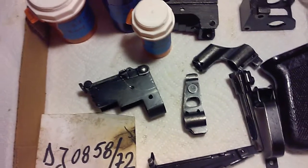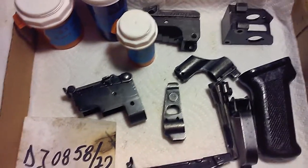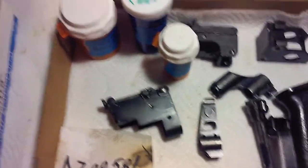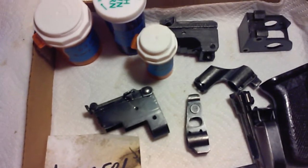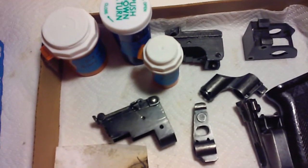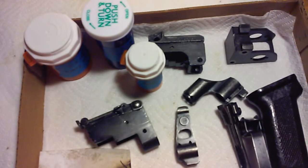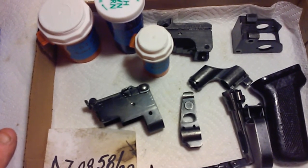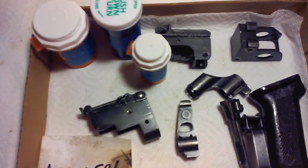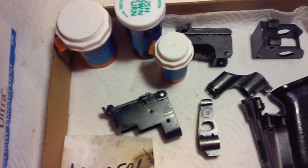This is a Romanian PM MD 65, or simply MD 65. This is Romania's first under-folding AKM. These are a little bit rarer of a kit — they are still around, they kind of pop up here and there. Arms of America had gotten some in, battlefield condition, which this one is. And then they had some in what they claim to be excellent condition, and I have one of those kits on the way, so I should have that one here in a week or so.